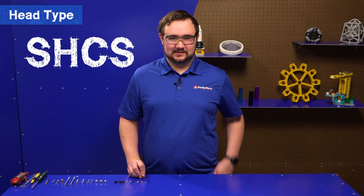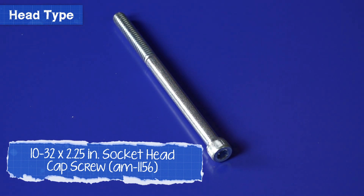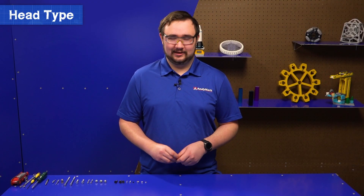Next, we have an SHCS, which stands for Socket Head Cap Screw. As you might guess, these screws have what looks like a socket on the head of them. These screws generally require that an Allen wrench be used to tighten or loosen them. These screws are best for counterboring — more on that later.